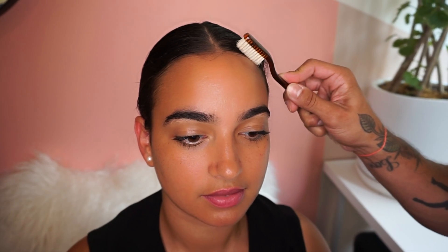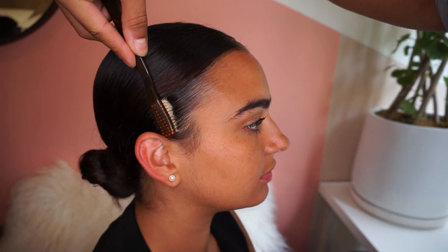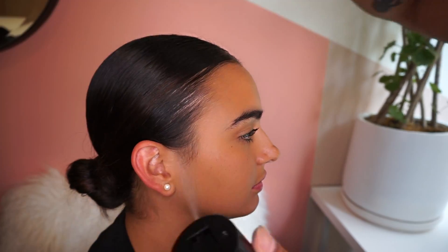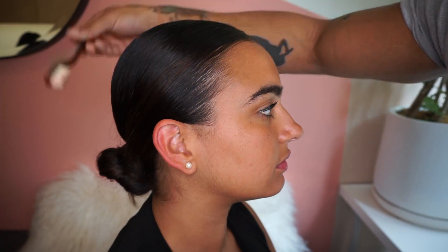I'm going to spray some hairspray around her hairline and with that toothbrush I'm going to really commit to getting those baby hairs to stay down. I'm going to spray some thicker hairspray around her hair.